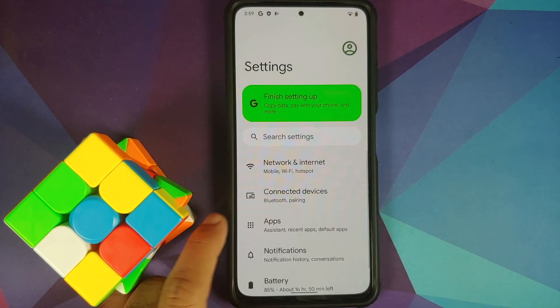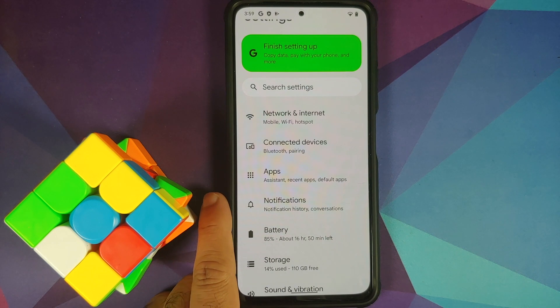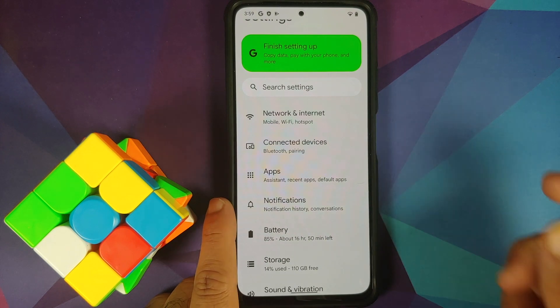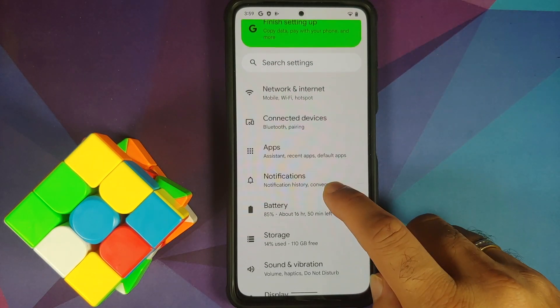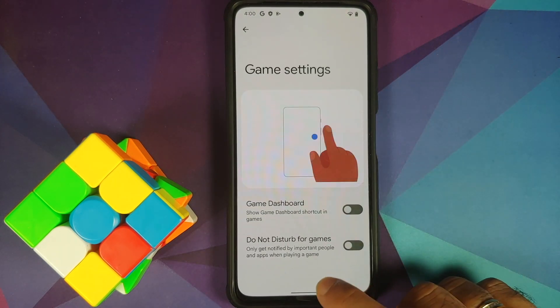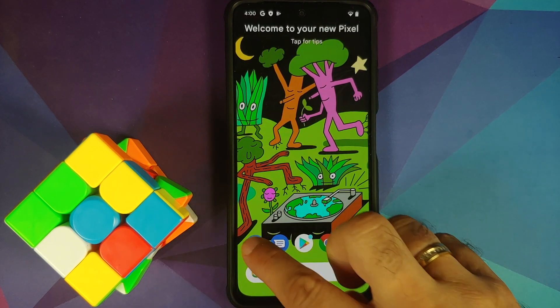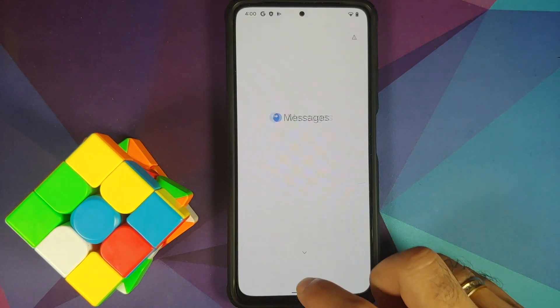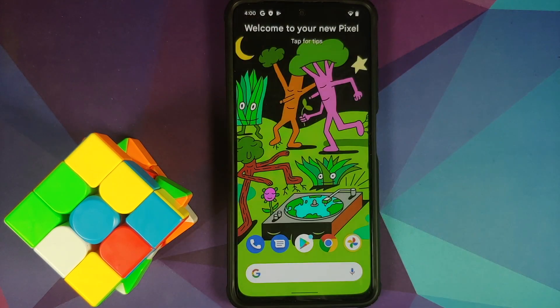The developer does recommend that you come from Xiaomi EU ROM. I am not going to show you how to install the EU ROM in this video, but the video on how to install Xiaomi EU ROM on your POCO F3, Mi 11X, or Redmi K40 can be found in the description. Also make sure your battery is charged at least 50 to 60% — do not do this process if your battery is at 20 or 30%.